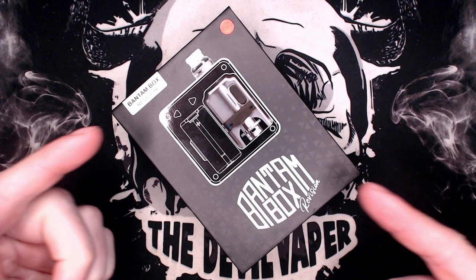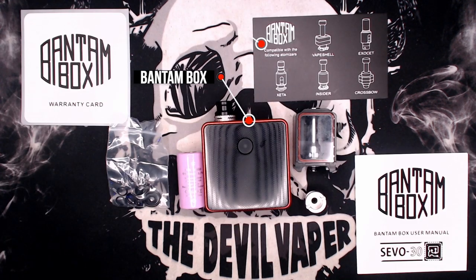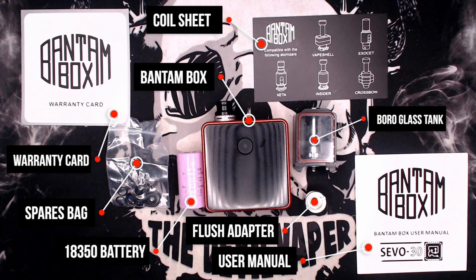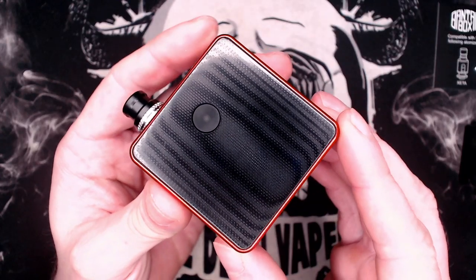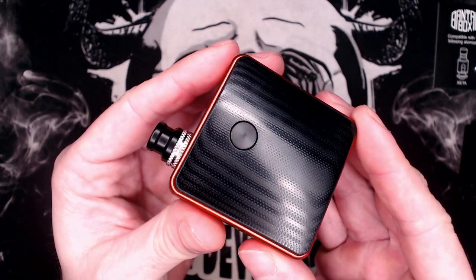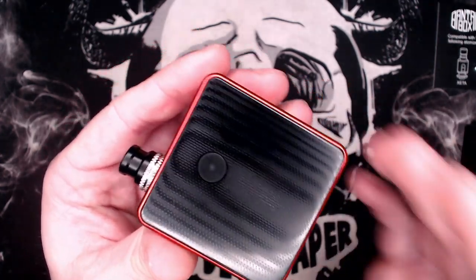Here is the box for the SXK Bantam Box Revision. The Bantam Box Revision measures in at 55 x 55 x 25mm, has a wattage range of 5 to 30 watts, weighs around about 110 grams, and is powered by the Sivo 30 chipset.